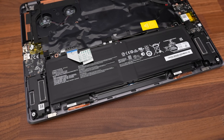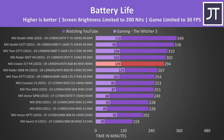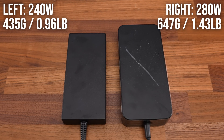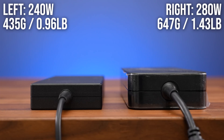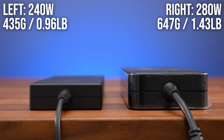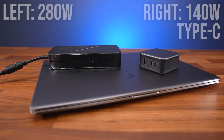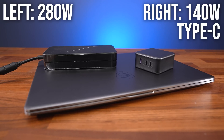The Z17 is powered by a 4-cell 90 watt hour battery. Battery life lasted a little under 5 hours while playing a video and under 2 hours while playing a game. The charger for the i9 model is larger at 280 watts compared to the smaller 240 watt one that comes with the i7 version, as the higher tier CPU just needs more power. With 100 watts of Type-C charging you can get away with a smaller, more portable charger for lighter on-the-go work.